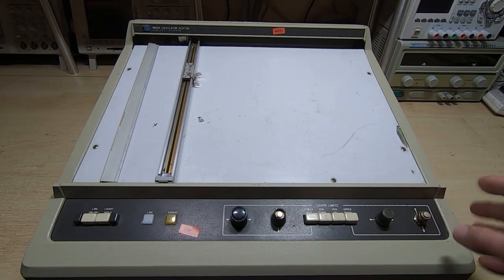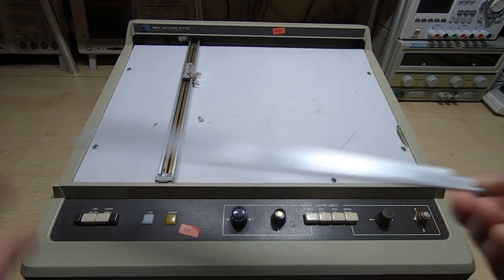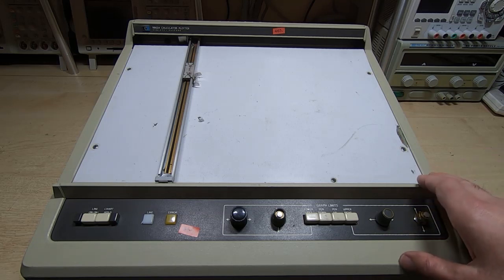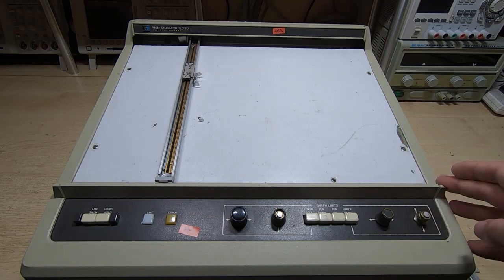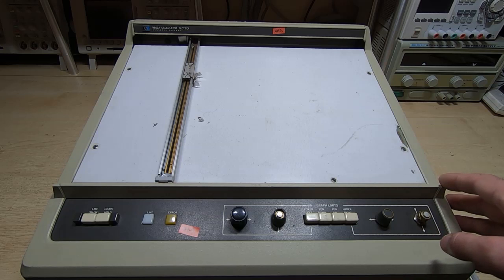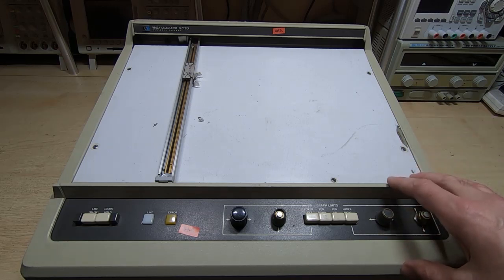I haven't done anything to this yet — I had a quick peek inside when I received it just to make sure the boards were there. I didn't take this cover off; it was already off, so that's a bit of an ominous sign. When I bought this off eBay, the listing showed it connected to the calculator that I bought with it, but unfortunately when it turned up it didn't have the interface — I think the seller had removed it since he took the photographs.